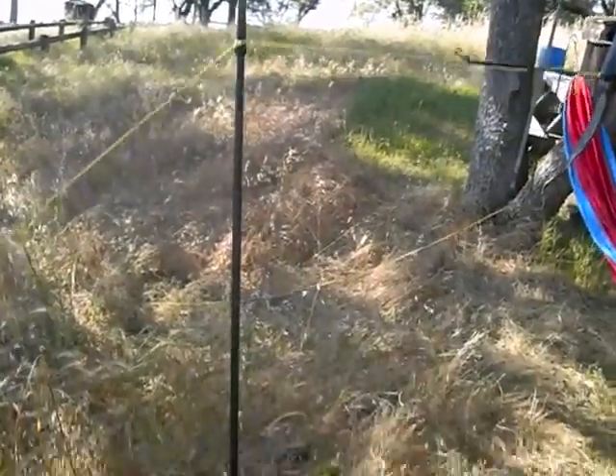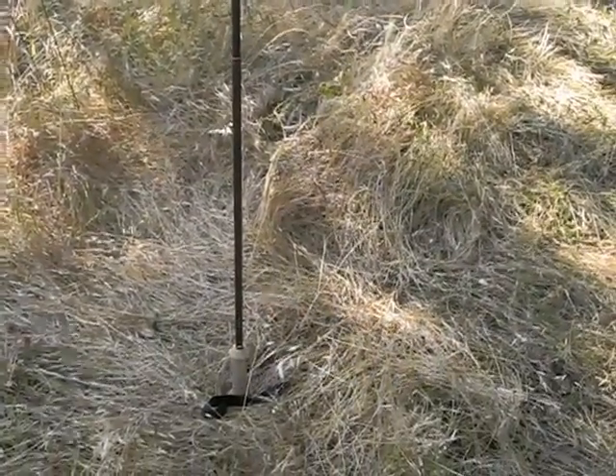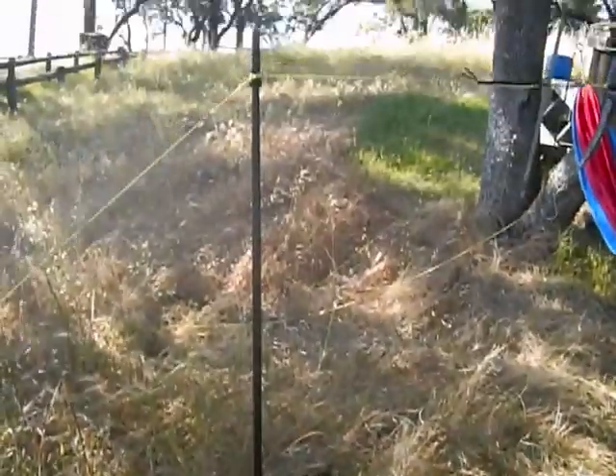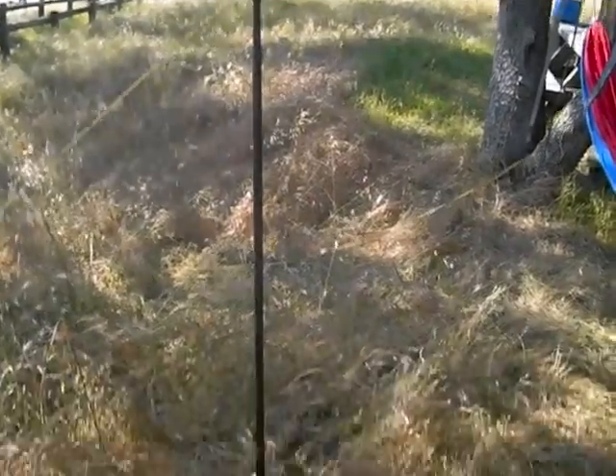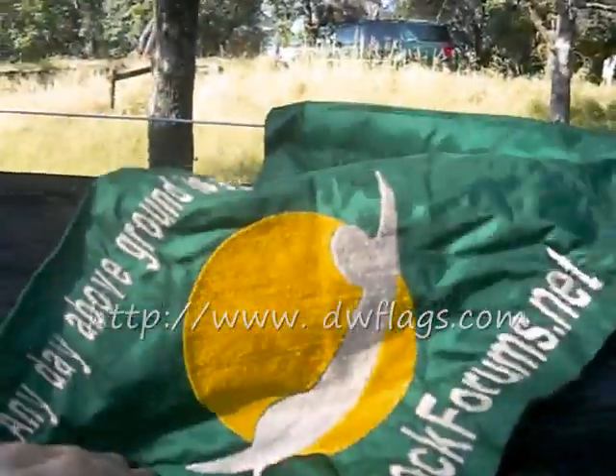These are my Gossamer Gear Light Trek 4 poles with the strap that you can see there on the ground. They're extended all the way — just about as short as I would like them to be, so I'm glad I didn't get the compact poles. This is my hammock forum flag. It's a little wrinkly from being folded up, but flying it anyway.